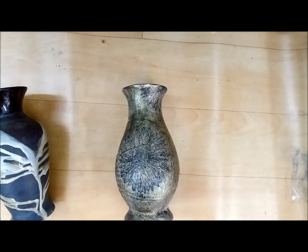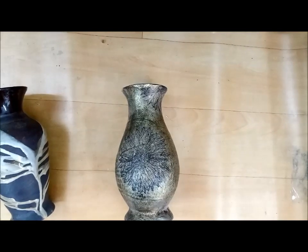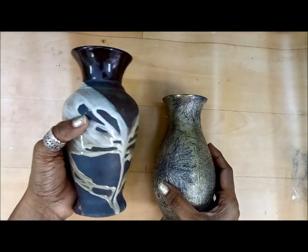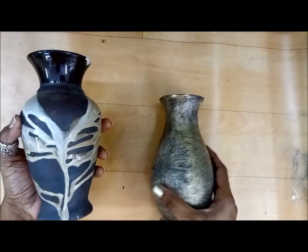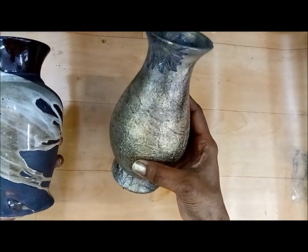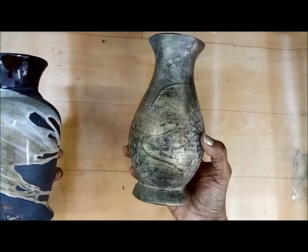Hello, Rupa here from Crafters Corner. Yes, I'm back after the festivities — a small break. I hope you all had a good one. Today is going to be a video tutorial on how to antique any product at home — any box, ceramic ware, plastic, anything. How do you give it an antique finish? Here is a ceramic vase which after being antiqued became like this, so this is the effect we are trying to achieve today. And I have another surprise at the end of the video.